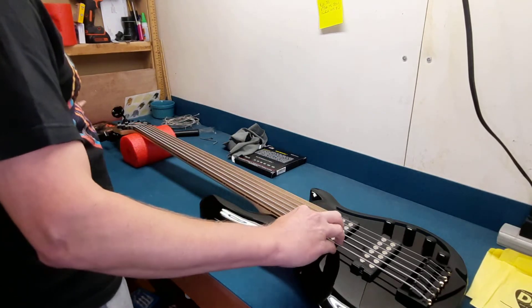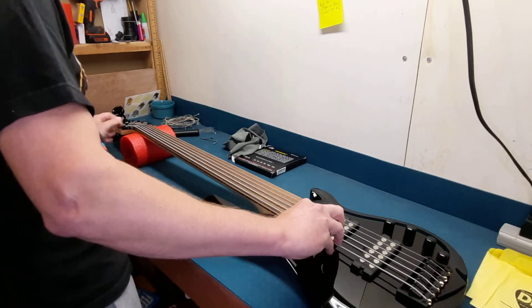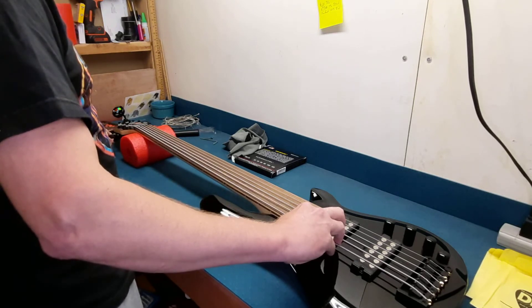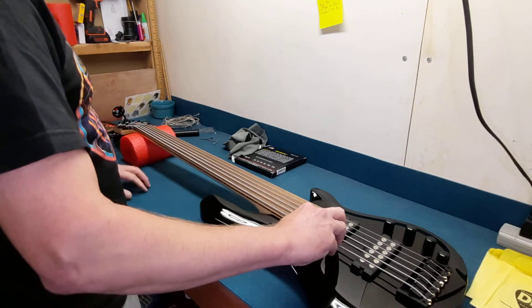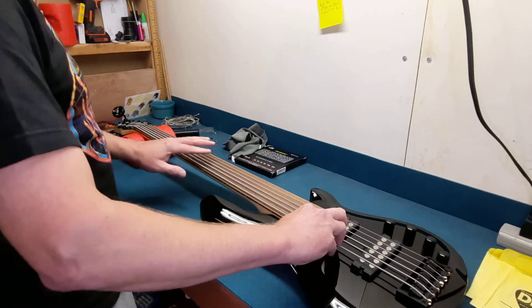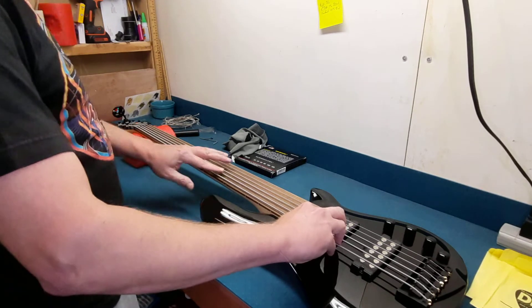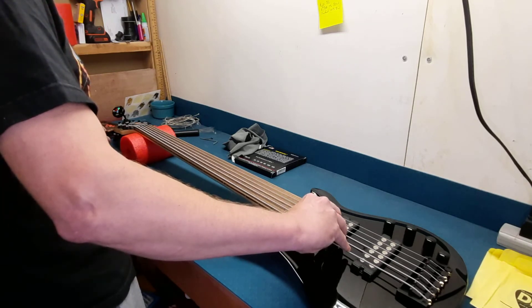So I'm going to tune the four strings that I know first. I'm going to tune this to D, because that's where Rifle tunes. I'm just going to take my low string to an A, I think. That tuner seemed to be doing okay — we'll see.